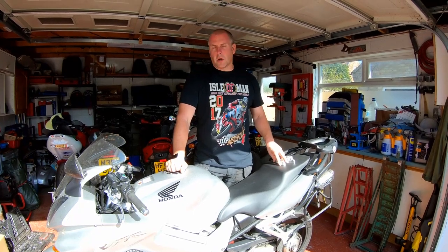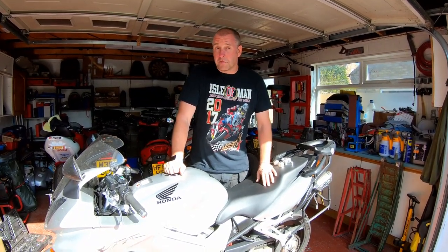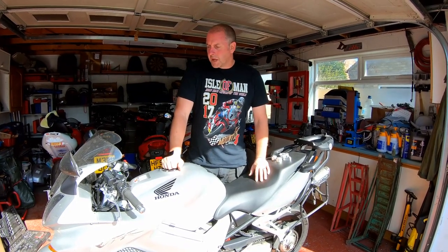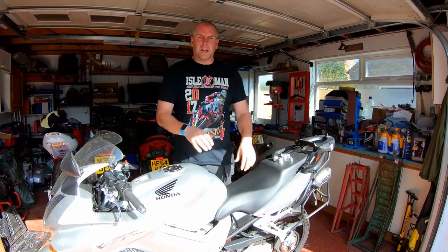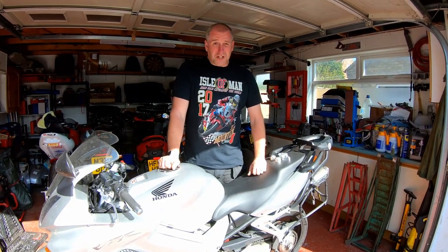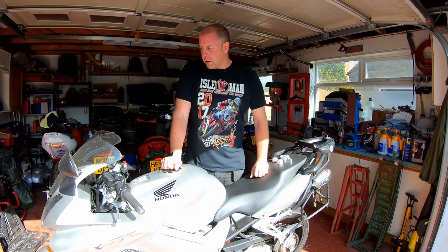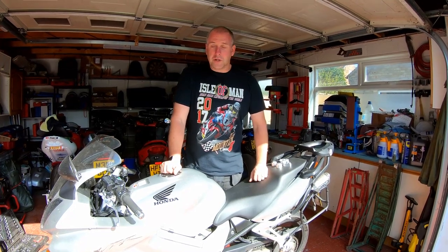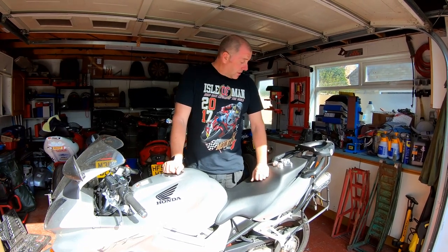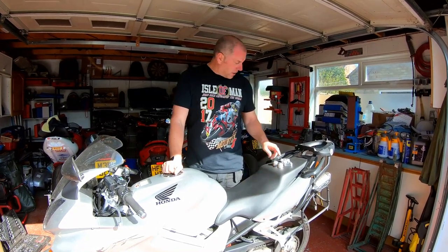I do quite a lot of long distance riding on this bike. I use it to commute to and from work and that journey is approximately 130 to 140 miles. Towards the end of it, I do find that I get a little bit of pain in my lower arms. So I thought I'd give these a go and see if it gets any better. The older you get, the more decrepit you get and the more you need to add a little bit of comfort to your bike. Yeah, let's give them a go and see how we get on.